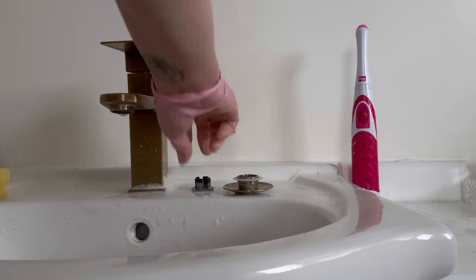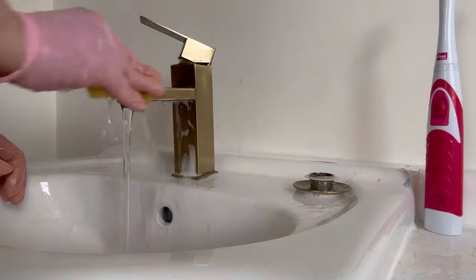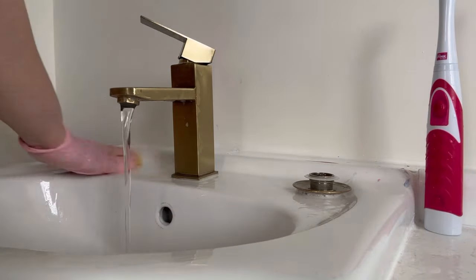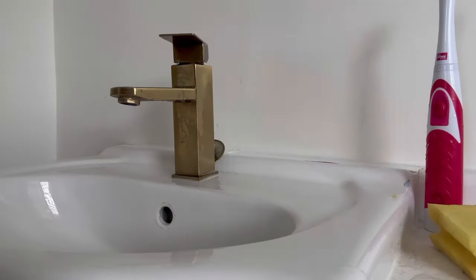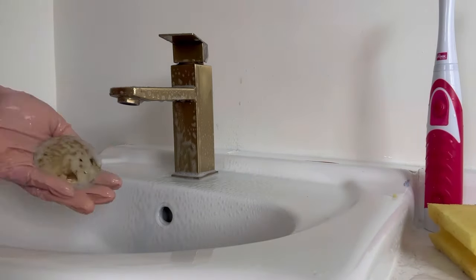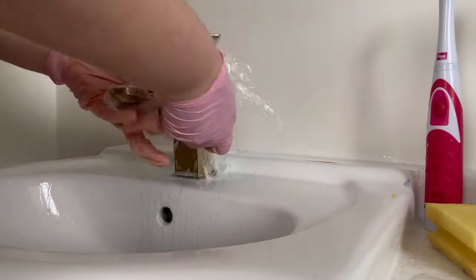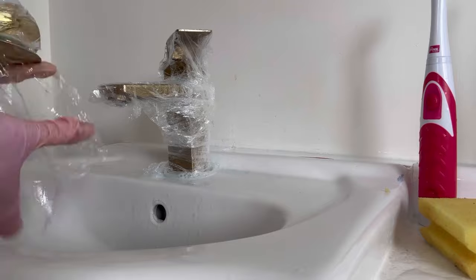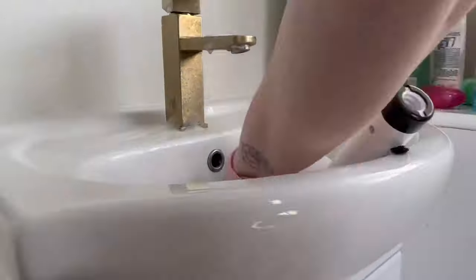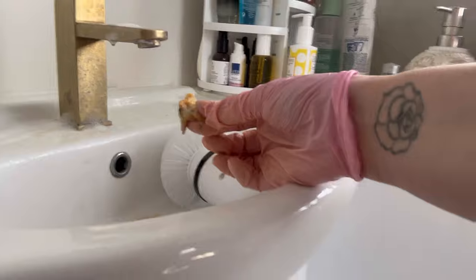I'm also using the Domestos Power Foam to clean all of the kids' toys. I removed those metal bits because I realize they just hold a lot of dirt and there's no real purpose for them, so I decided to just bend them out. I'm repeating the same process of spraying with Fire Cow and wrapping everything in cling film — I'll let it sit for about 15 minutes. I'm doing both taps at the same time.